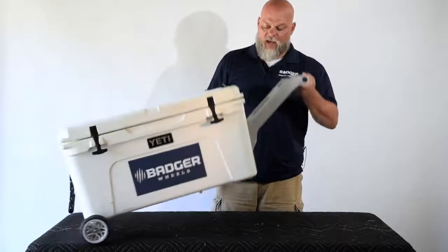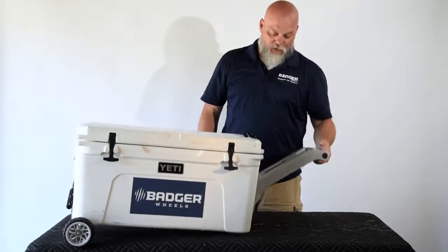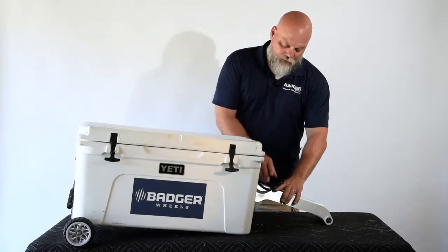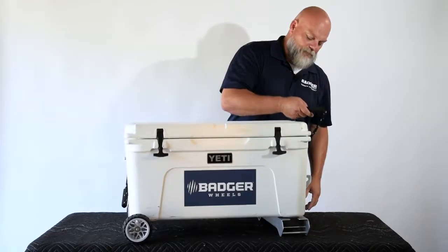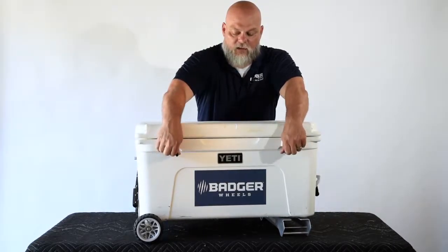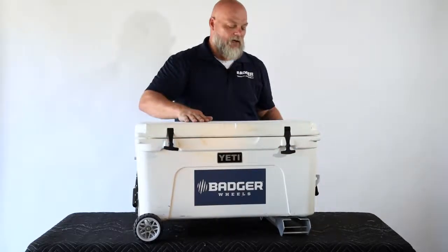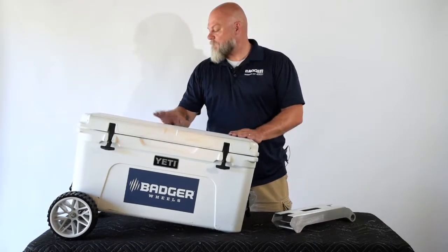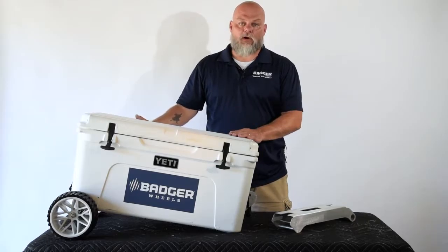It's been 24 hours and the glue is on there nice and tight. First thing — if you want to use the handle, simply slip it on, lift up, and your cooler is now ready to roll. When you get to where you're going, drop the handle down and remove it. Pick the cooler up and set it on top — it gives you a nice stand for leveling the cooler so you can access it.